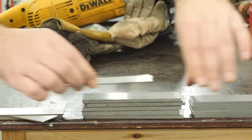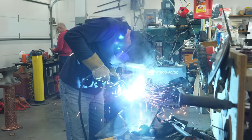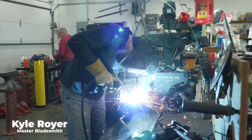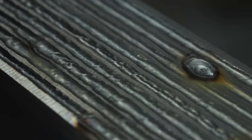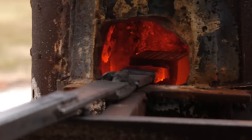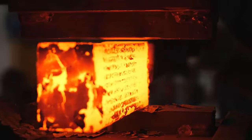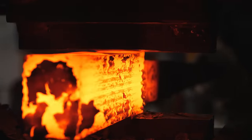The first thing I want to do on this fighter is forge the Damascus for the blade. I begin with 1084 and 15N20 strips of steel. I weld around the seam of every strip of steel, sealing the pieces up so no atmosphere can get inside the billet. After letting the billet soak for a few minutes, I forge weld the billet together with my 40-ton hydraulic press.